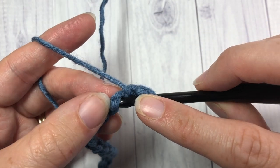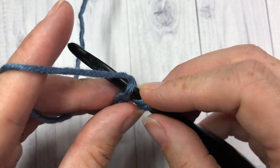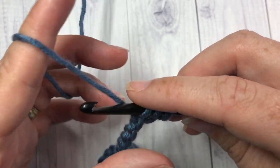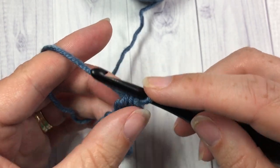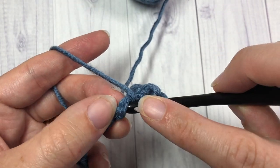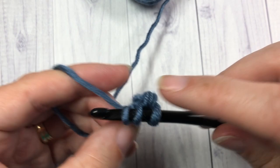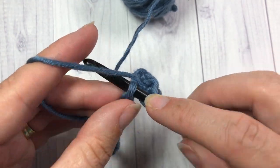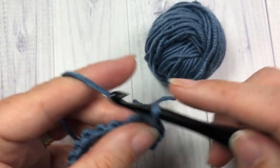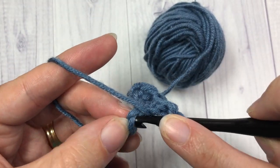Yarn over, insert your hook into that second chain, yarn over and draw up a loop, yarn over and draw through all three loops — that's your half double crochet. You'll work one half double crochet stitch into each chain all the way across. When you come to the end, you can chain one and turn your work.